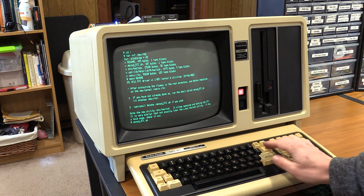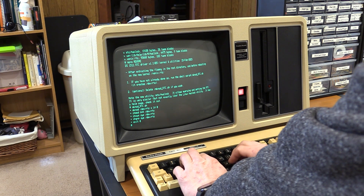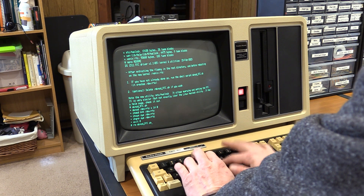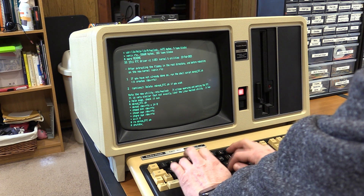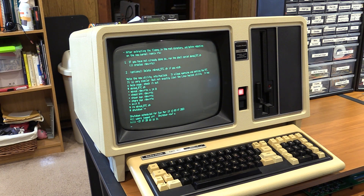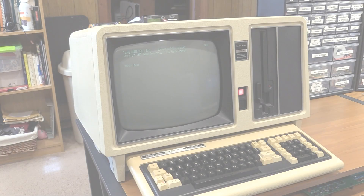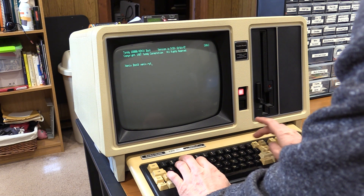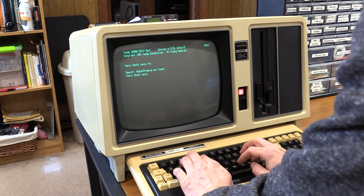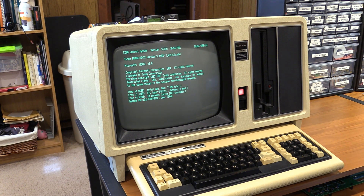I apparently cannot type today. There we go. I'm going to remove that script. We'll give this a reboot, and now at the Xenix prompt I'm going to answer xenix.rtc instead of just pressing enter. This will be the new 3.4 kernel. I think we're going to have success this time — and there we go. Hey, look at that — Xenix 3.4!